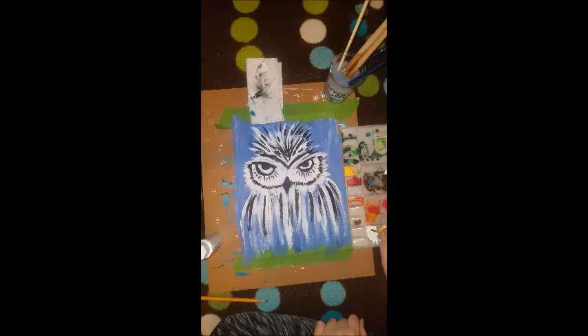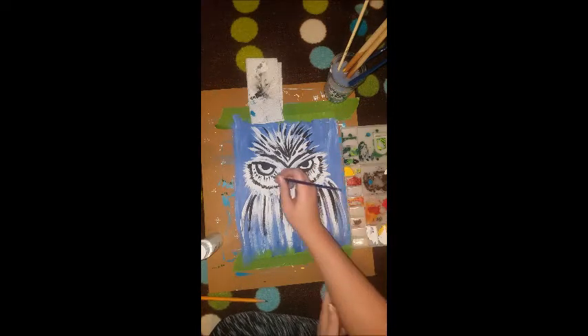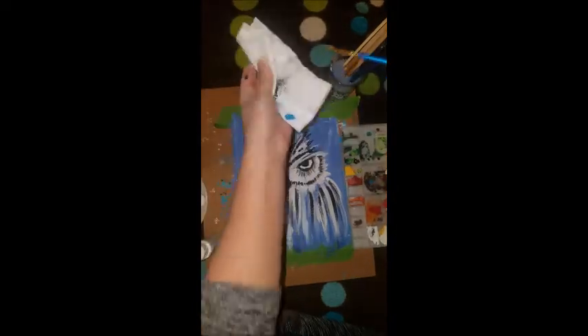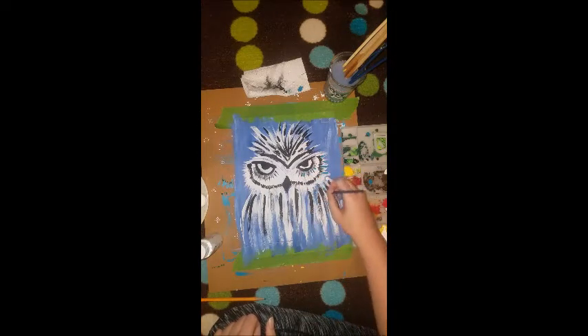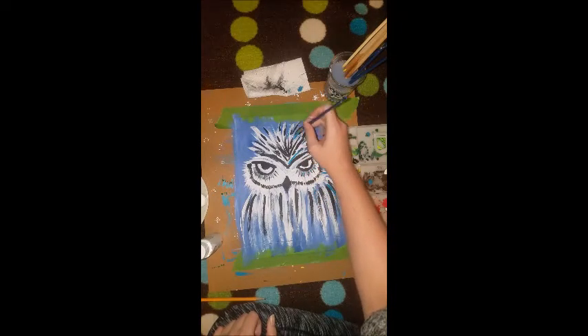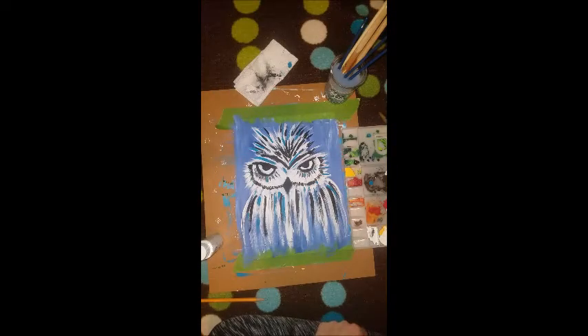The next step, you're going to add a little bit of white to your black and it's going to give you a gray. Go in and add some gray to your eyelashes. Once you're done with your black and gray outlines, rinse out your brush, wipe it off, and we're going to use this bright turquoise. Just use some highlights throughout the painting — add a few to the eyelashes, a few over to the side and the feathers, mark some down on the body and up in the feathers at the top as well.